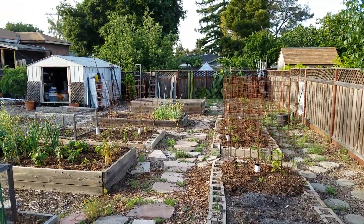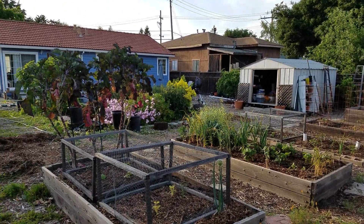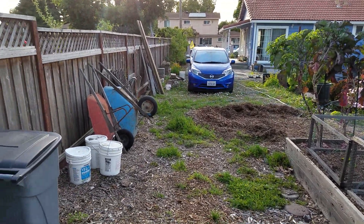This is the garden starting from the back corner. Looking around — I'll give you a narration in a moment, just to get an idea. It looks really big from all the pictures, but it's actually kind of small.